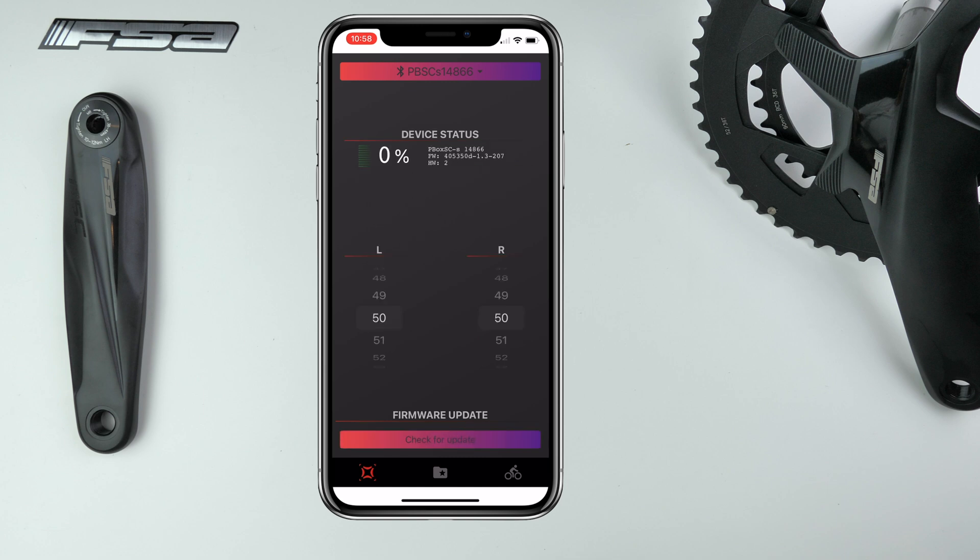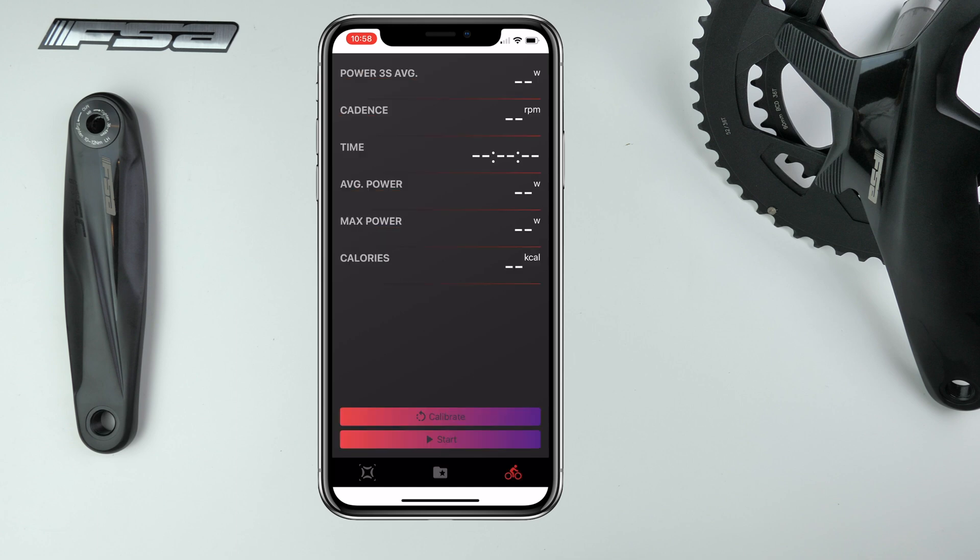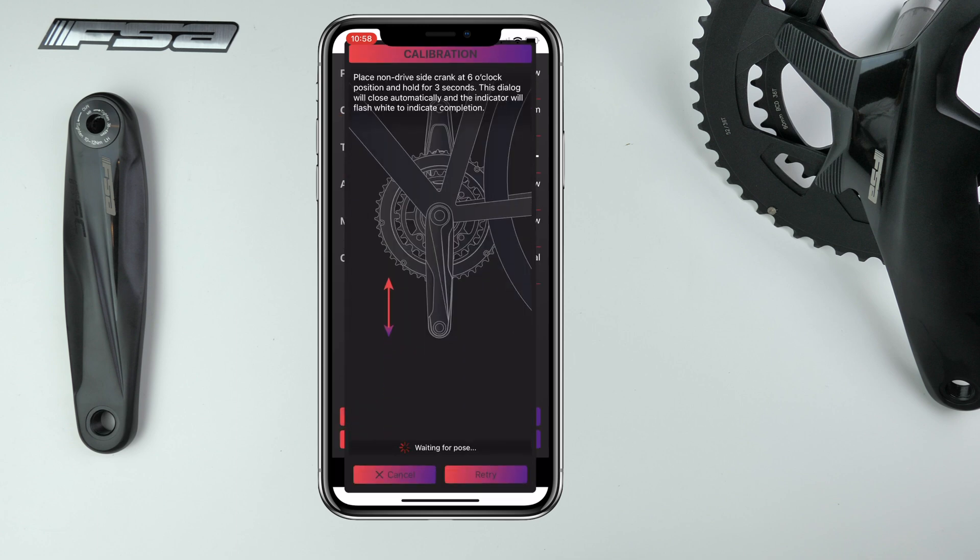From within the app we have the virtual left-right scaling, some recorded data if you use the app to record, and the zero functionality. Now I've always said that if a power meter is going to be replacing a component on your bike, it needs to perform just as well if not better than the component it's replacing — whether that's the full chainset, chainrings, spider, or pedals. This chainset installed fine and rode fine.